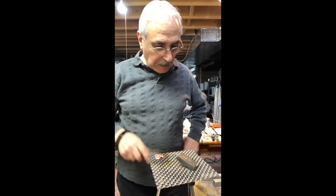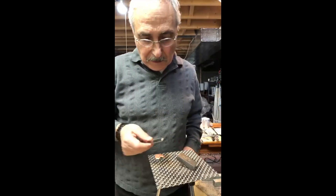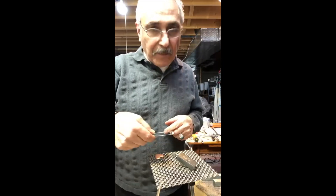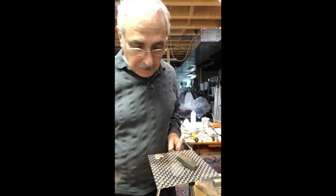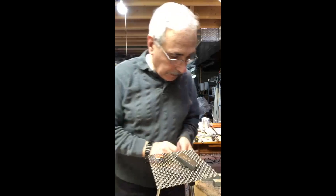I'm going to use a sweat solder to solder this bezel right on this heart. The bezel is already soldered in the back, and what I'm going to do is I'm going to prep it. I'm going to put flux in the area where I need to solder it.